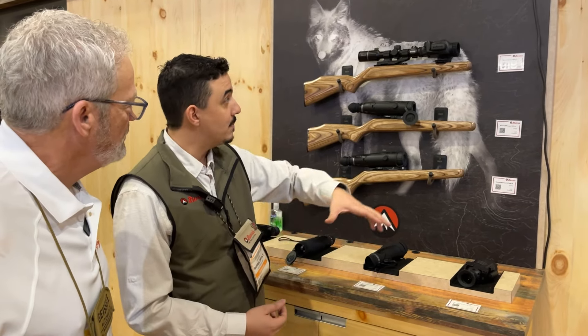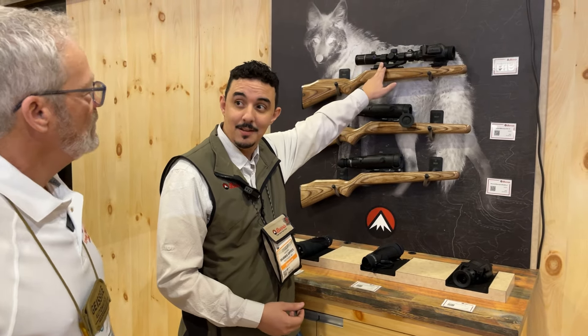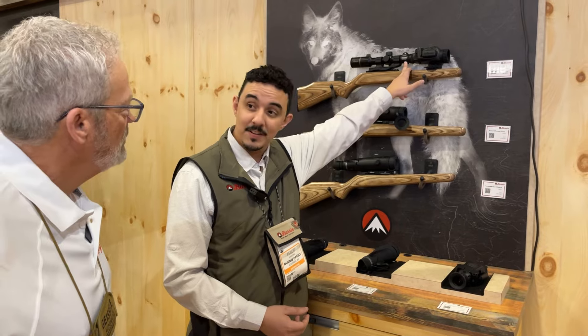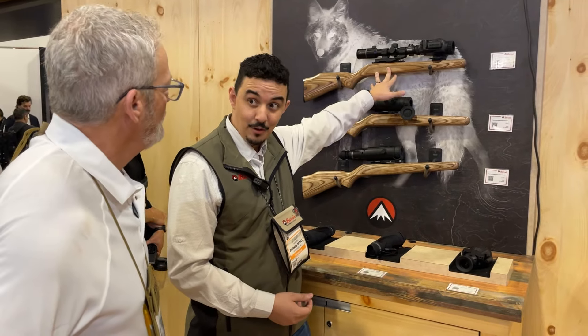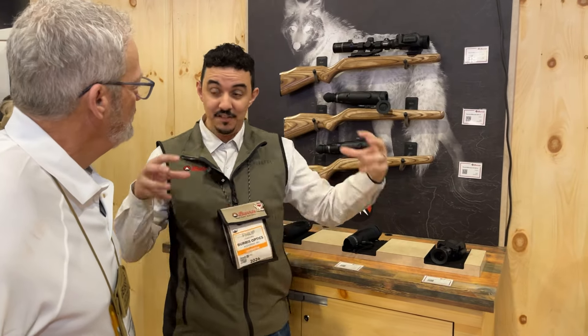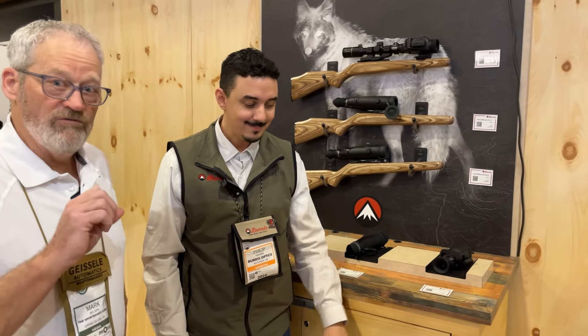There will also be a combo package including the RT6 rifle scope, a pepper mount, an objective adapter for the RT6, and the clip-on — all coming in at $3,000. It's a fully set-up package ready to mount right to your rifle. Look for these great Burris products at the Sportsman's Guide.